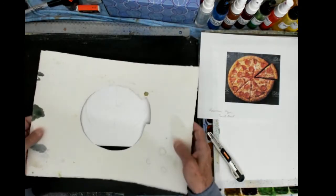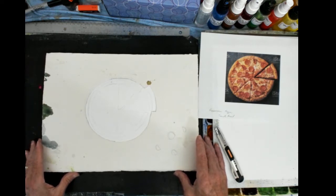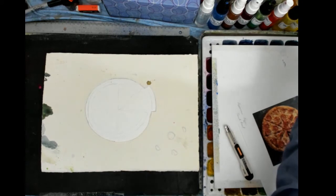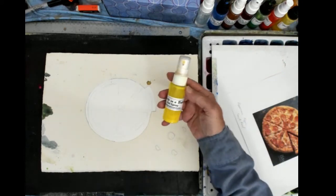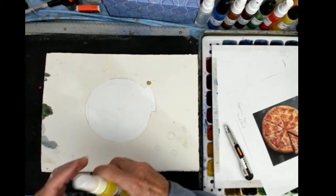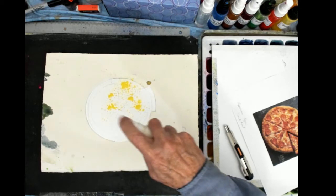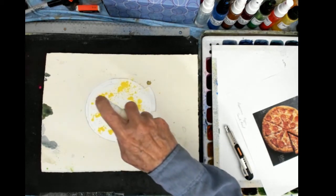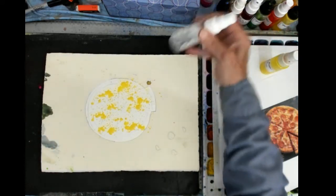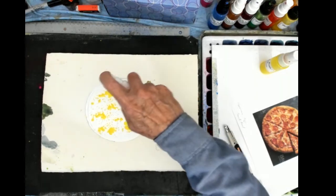I'll put that outline on my drawing pad — this is 140-pound watercolor paper — and place the outline where I want it. I'm going to select some colors. This is permanent yellow lemon. I'll start with the lightest color in the dot spray bottle. The application is a very light tap to spread out the color with the dot spray. It gives me a nice little pattern of color. Then I'm going to use the dot spray with just water — adding water to that paint makes it spread out and cover the paper much easier.